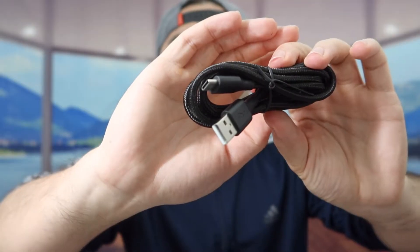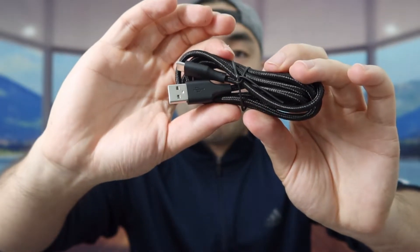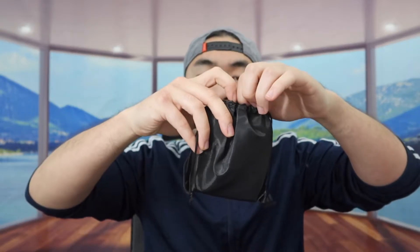So let's take everything out. Right here, they do provide you guys a USB to USB-C cable. And for the cable, it's nylon braided, so it's like a high quality cable. I'm assuming for this cable, you guys can use it for recharging the product or connecting it. But last but not least, we do have the actual product here. So let's open up.